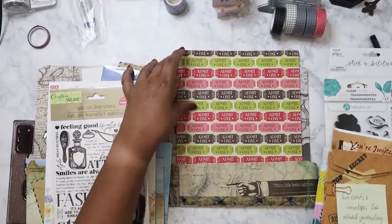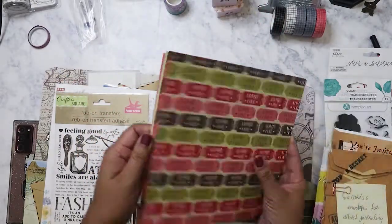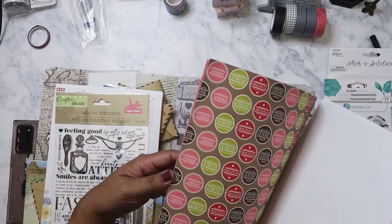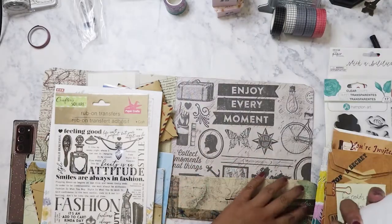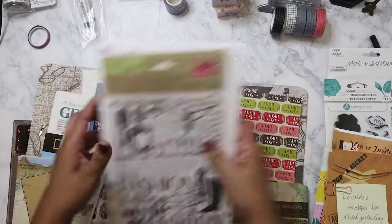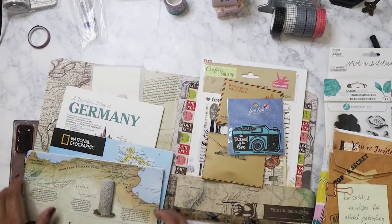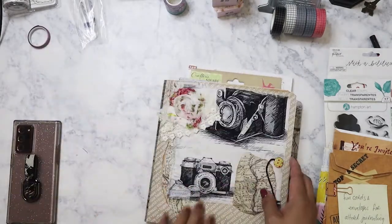We've got some paper here — movie tickets. I like that the colors coordinate with the album. There are also 'while you're here' phone message memos — so these are really nice. I need to learn how to use the sewing machine so I can stitch stuff together. We have like two sewing machines and I just need to stop being afraid of the moving needle.